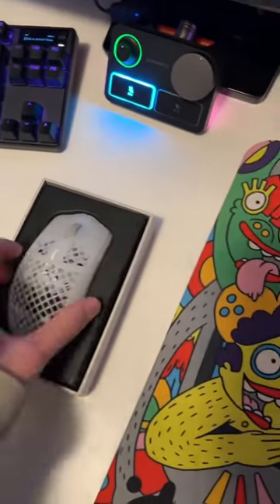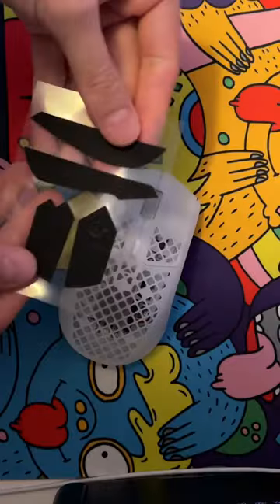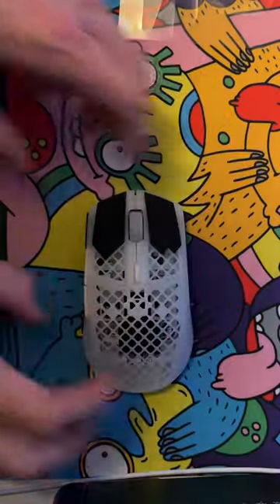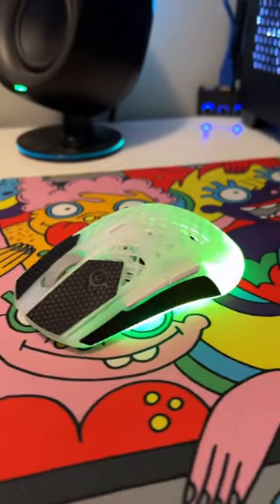Now that the Aerox 3 Wireless Ghost is back in stock, the first thing I do with all of my Aerox mice is add grips. This quick attachment always makes my mice feel a lot better and I just really like this material. These grips are available for Prime Mice and Aerox 3, so make sure you check them out.